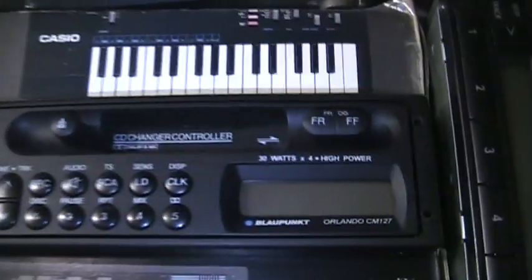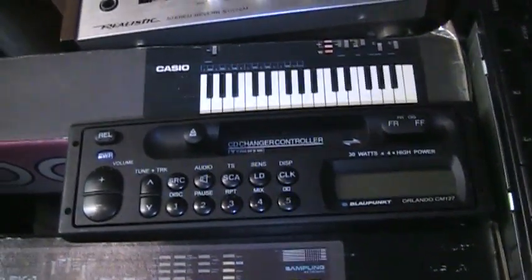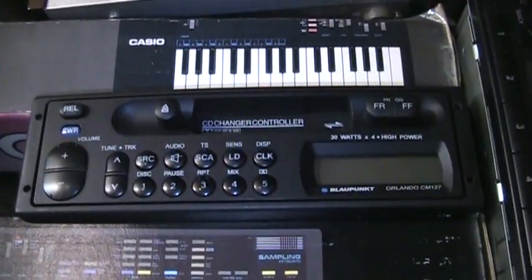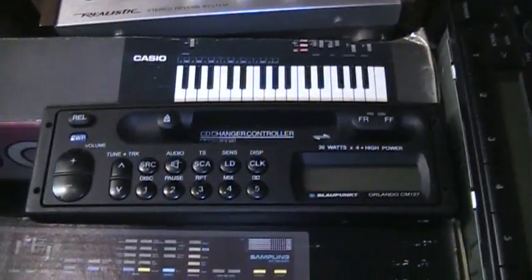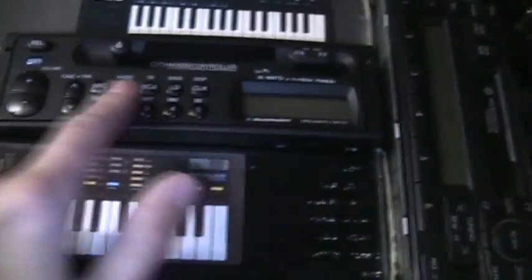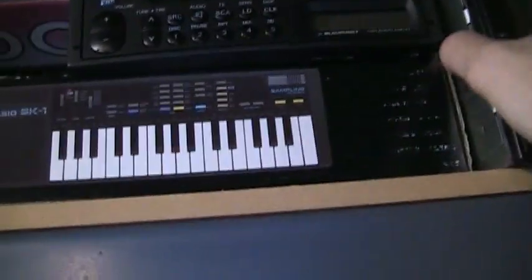Here's another Blaupunkt but a much newer one — the Orlando CM-127 from around 1997 or '98. It does not have AM stereo, but Blaupunkt advertised it as having superior AM frequency response. I have a video about it if you want to hear how it sounds. It works perfectly fine, it's a fairly modern radio, and I'm asking $10 for it. It'll look great in a 1990s car — it almost looks like a factory radio because of its clean styling.